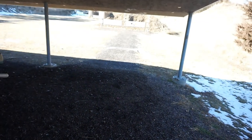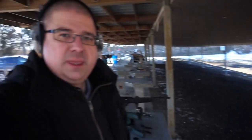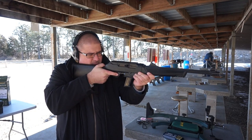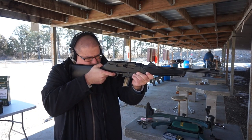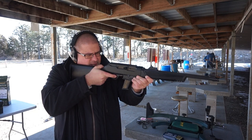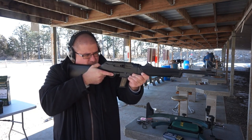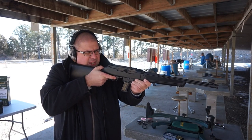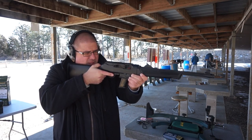We're going to go ahead and start up with some chronograph testing — all set up, ready to go. We're going to take five shots with the Fiocchi and I'll just read the velocity off to you as it registers. The readings are: 1,332, 1,393, 1,377, 1,385, and 1,386.